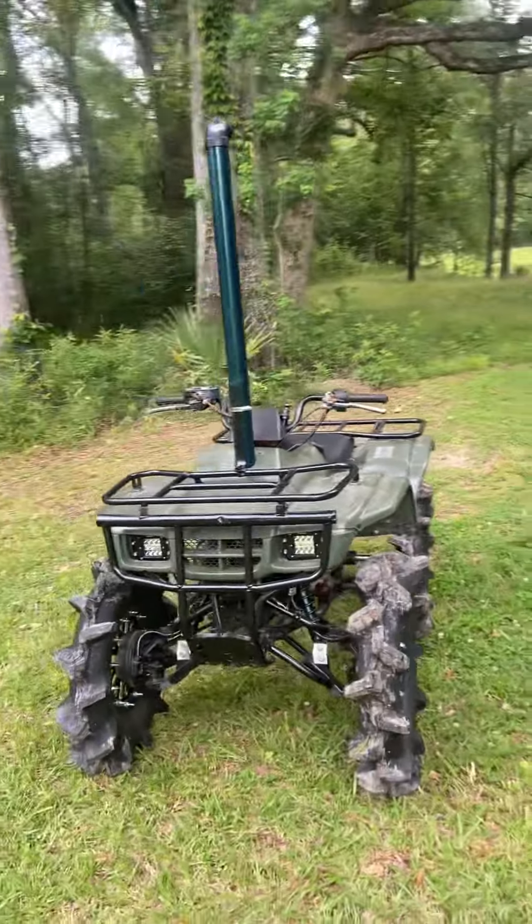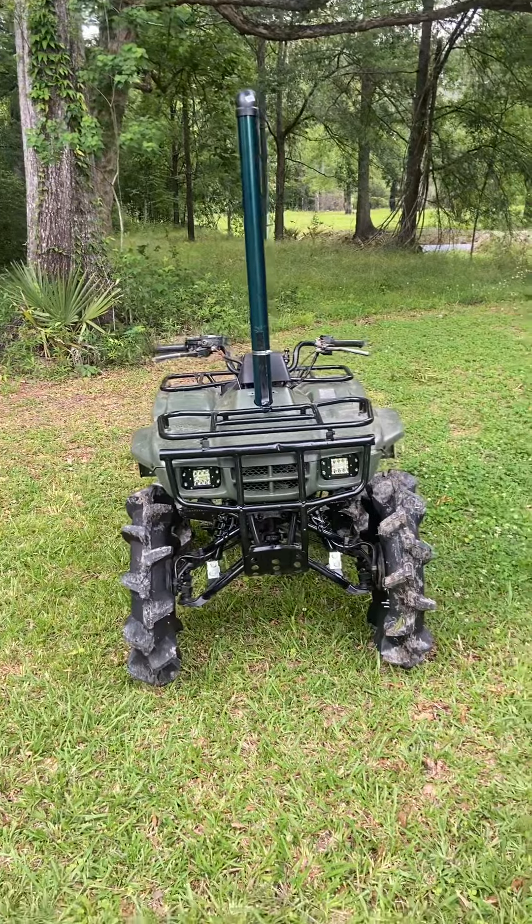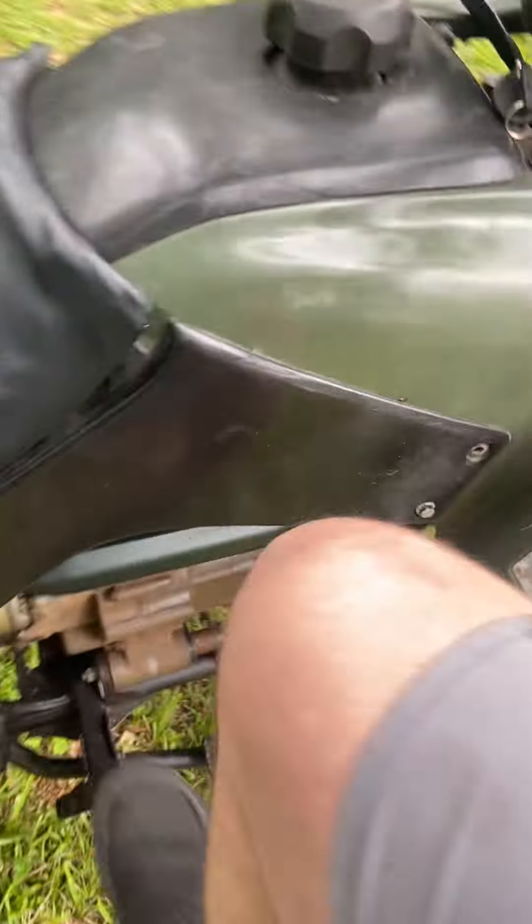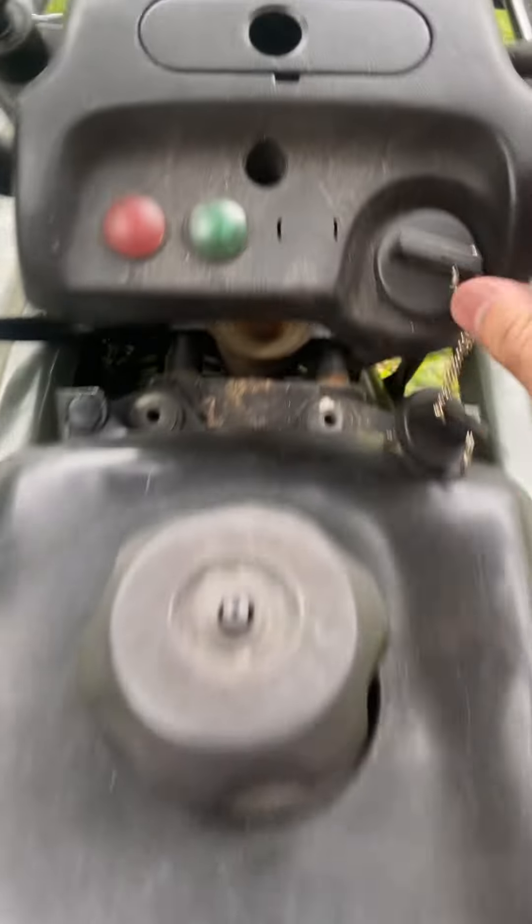But man, this little thing came out freaking nice. Take it for a little roll real quick. I gotta change some front end parts.